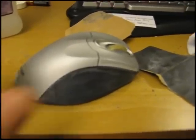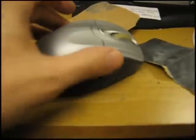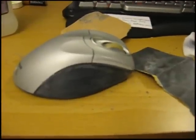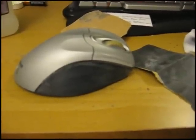Just get some sandpaper and sand the parts that are sticky. It's not going to look nice and shiny anymore, obviously, because you scuffed it. But at least it'll feel normal. So there you go. Bye.